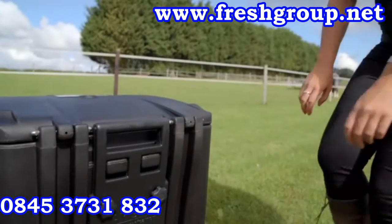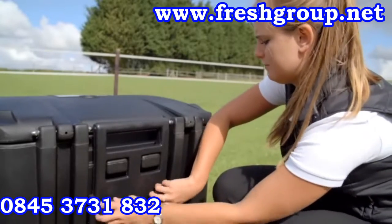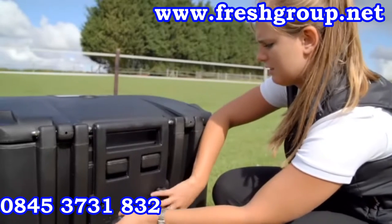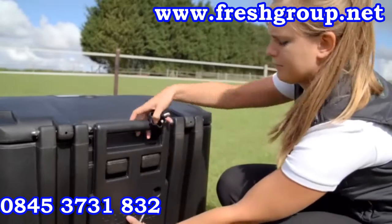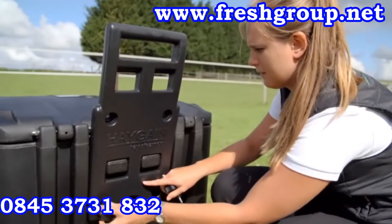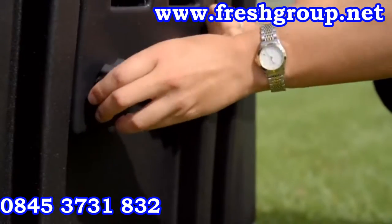The handle on the back of the Haygain is height adjustable and should be raised to make it easy to manoeuvre. To raise the handle, unscrew and remove the two black knobs half way down the handle. Remove the handle and relocate the lower holes on the handle onto the rectangular bosses on the back of the hay chest. Replace the knobs and tighten to secure the handle in the new position.